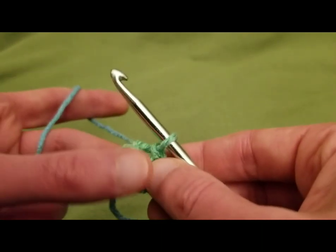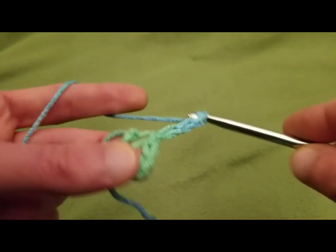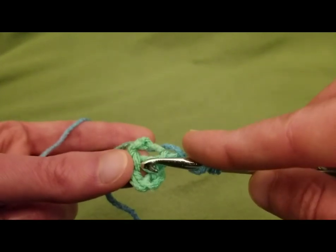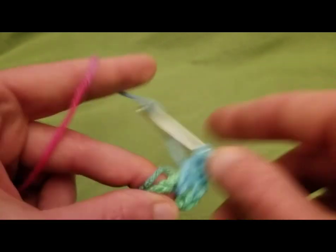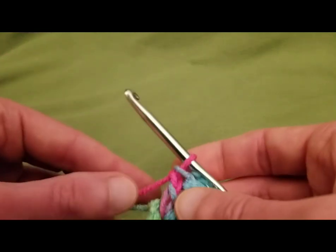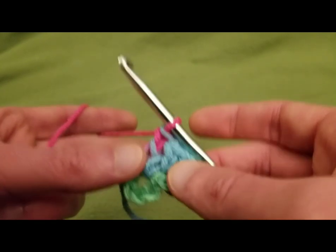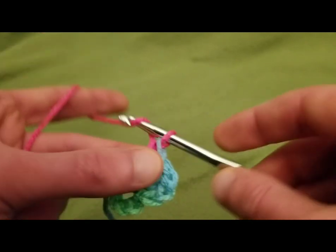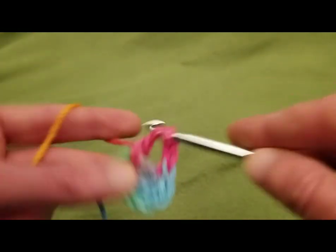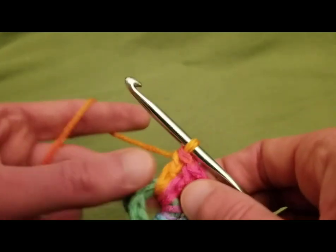The pattern calls to chain two as your first double crochet, but I like to chain up three — personal preference. One, two, and three. Then, just like a normal granny square, we need two more double crochets, working into this ring. So we now have three double crochets — a little cluster of three. Then, after we have our three doubles, we need to chain two and go back into the ring with three more doubles. That's our second cluster. We need a total of four clusters.